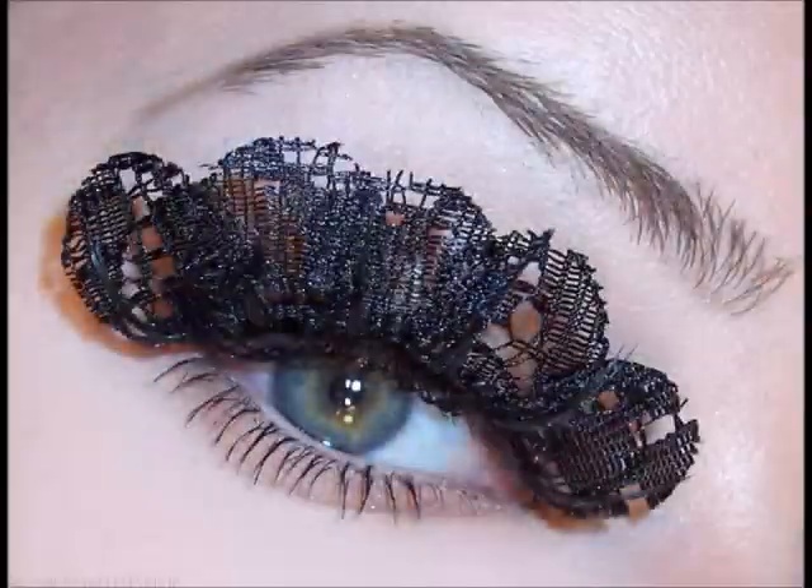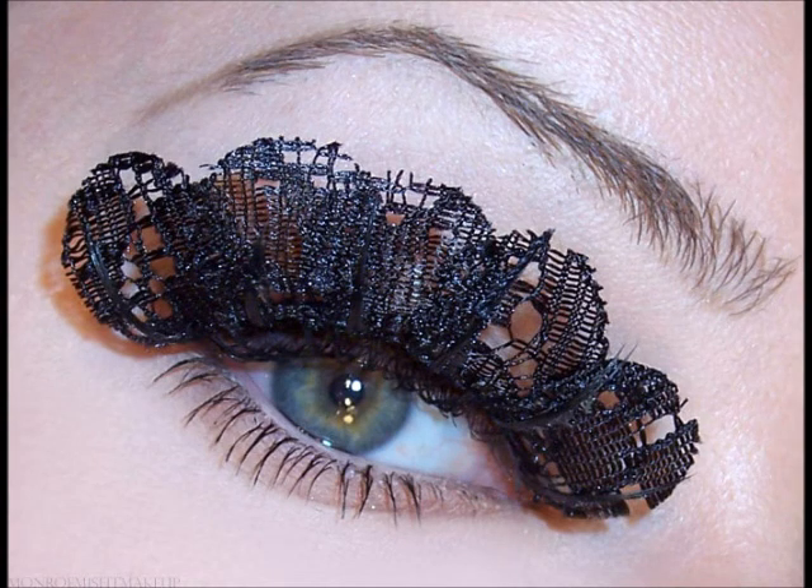Here are the infamous lace lashes. This is a picture that I took from Monroe Misfits Makeup's blog. She said that she bought these at Target around Halloween time, and they were on clearance.